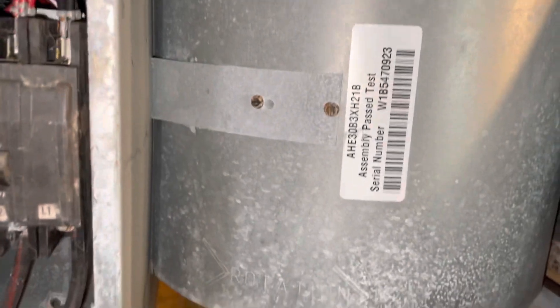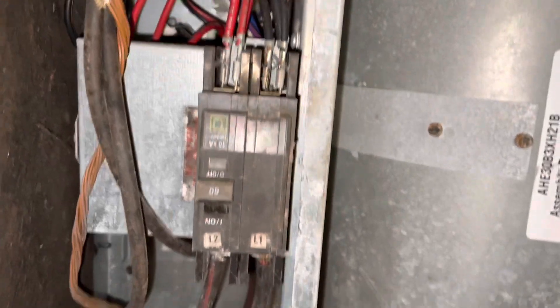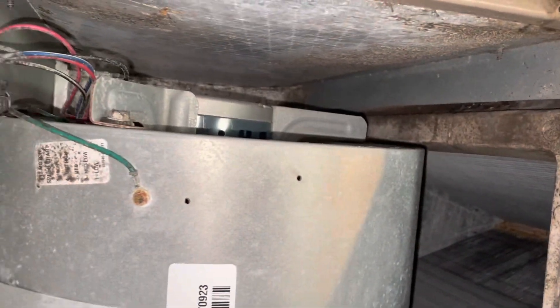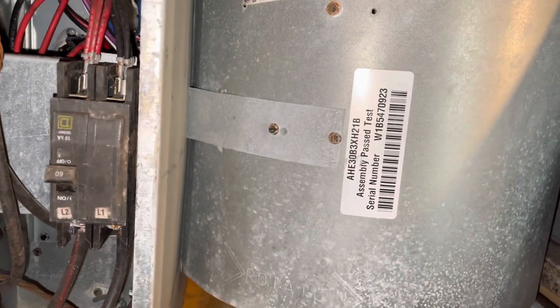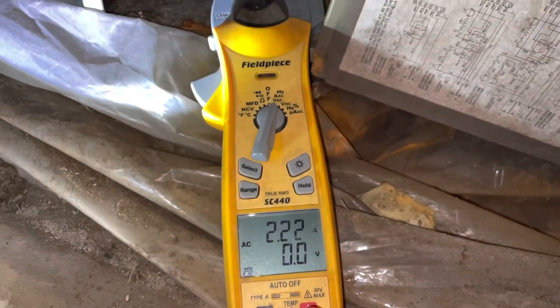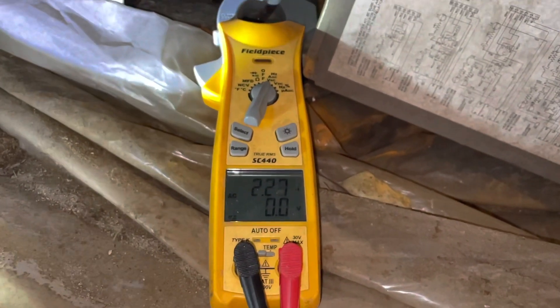Down here at the air handler now, doing a visual inspection. Looks like we have an X13 blower motor and a heater pack, which we will not be testing today since this is an air conditioning PM. We'll inspect the coil, which looks pretty good — we'll check the back side too since that's where the air enters. Getting an amp draw of the blower with the blower door in place: 2.2 amps. Without the blower door: 1.6 amps.